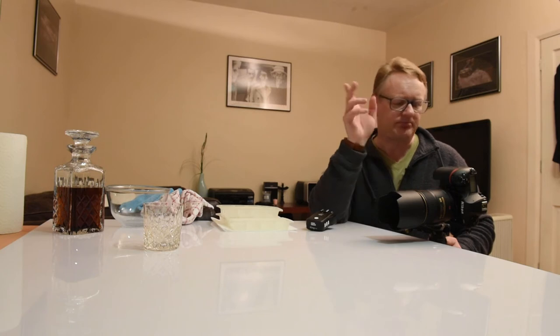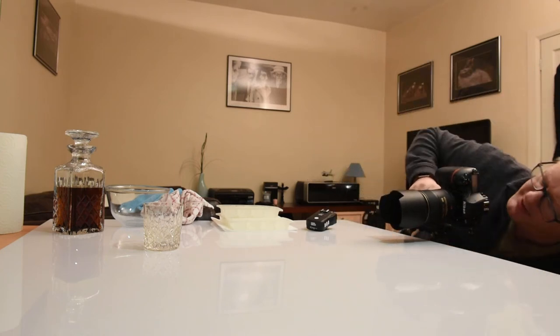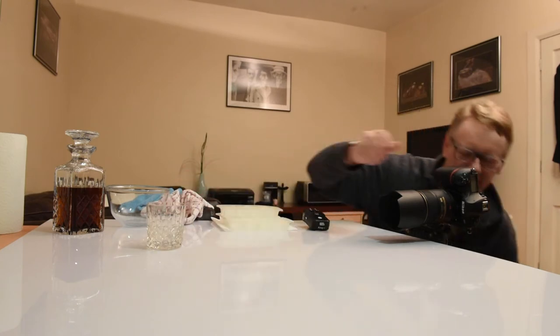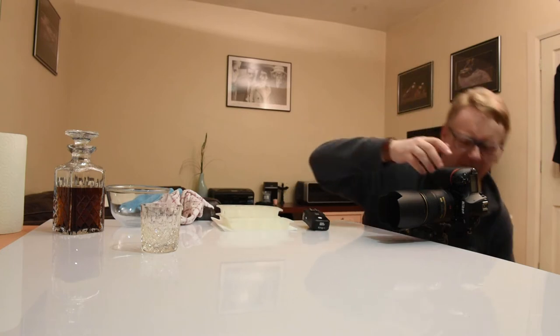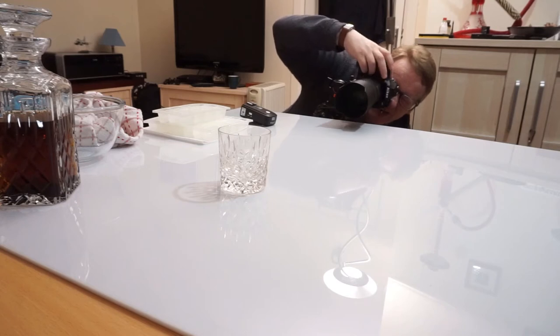I'm not going to change any more camera settings. The lens I'm using today is a Nikon 105mm f2.8 macro lens — crystal sharp and at f8 it's arguably in its sweet spot. We position the glass in frame. Since the camera's on a tripod, it's easier to move the glass. There we go — right in the middle of frame.